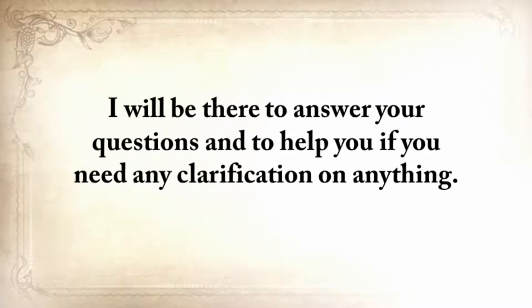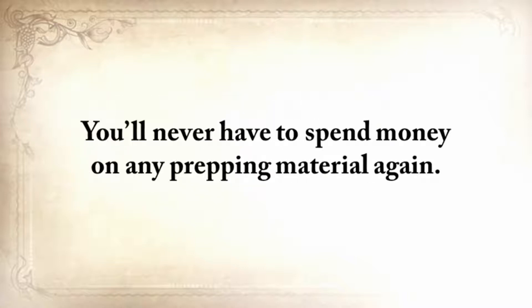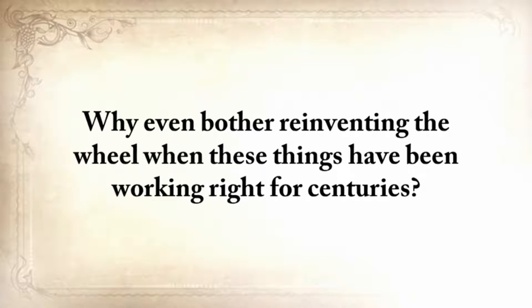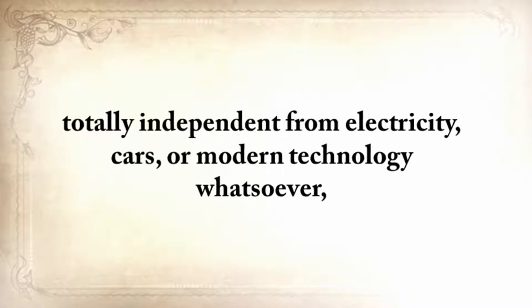By knowing the ways of our forefathers, you're covered for anything. You'll never have to spend money on any prepping material again. Forget about unreliable and expensive modern survival equipment — why reinvent a wheel when these things have been working right for centuries? The Lost Ways prepares you to deal with worst-case scenarios with the minimum amount of resources, just like our forefathers lived their lives, totally independent from electricity, cars, or modern technology whatsoever.